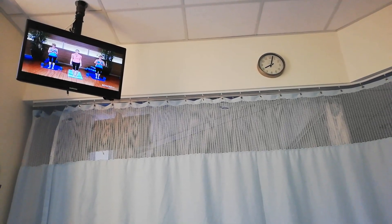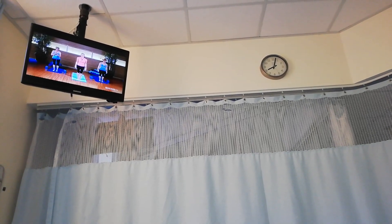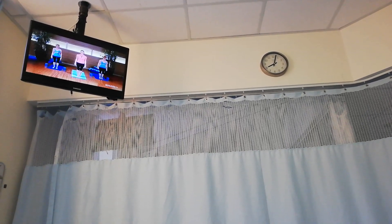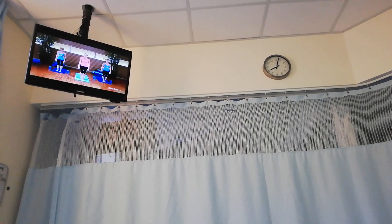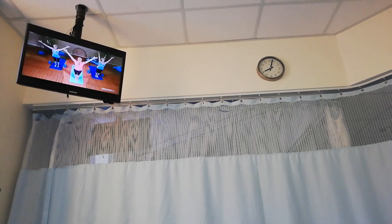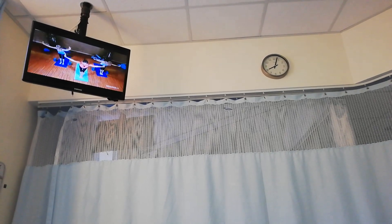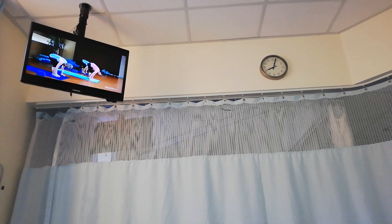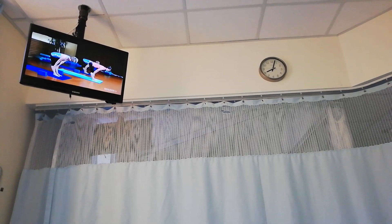We'll begin our practice standing at the top of the mat. We'll start with a series of postures linked together with our breath called sun salutations, to create some heat in the body and improve our circulation. So on your inhale, reach your arms up above your head. Breathing in through the nose, then exhale, go forward and down, bring your hands to the ground. On your inhale, lift halfway up, bring your hands to your shins for support, lengthening the spine.